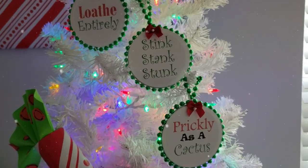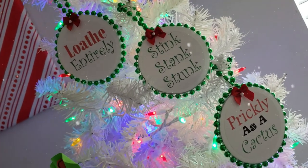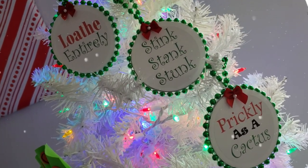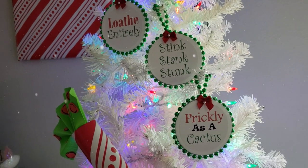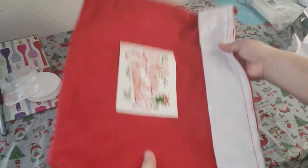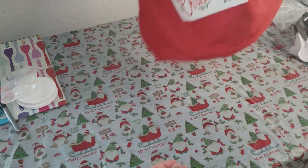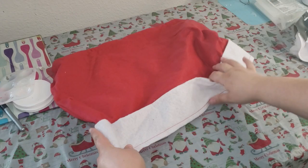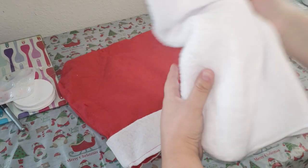I love that you can make a bunch of these because there are so many things that the Grinch says, and you can just have them all around your tree. With a lot of these crafts, you can find most of this stuff in your crafting stash. Moving right on to our next DIY — I am going to repurpose this little sack that I made last year or the year prior, and I'll make sure to link that video in the description box below.